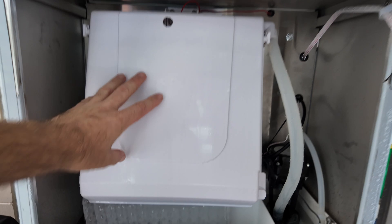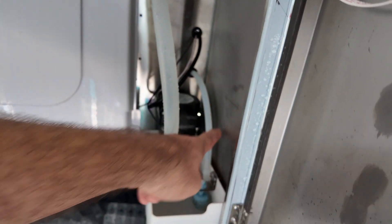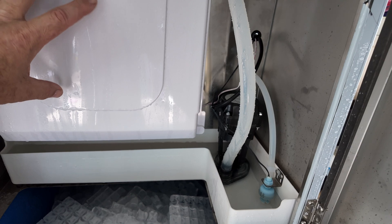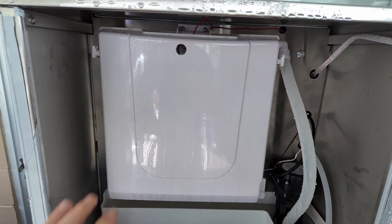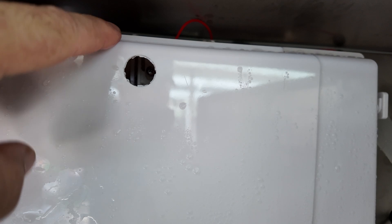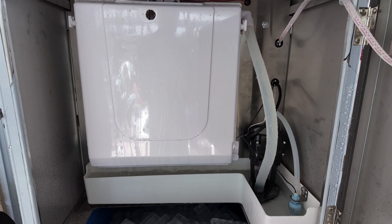Looking inside the machine, this is where the ice is actually made. You can see a sheet just fell down right there and now it's going to kick on and start making ice again. Water fills up here, this pump pumps it over the ice maker, it circulates, and ice builds up on the evaporator. Once the ice gets thick enough, it will de-ice, drop the ice, and continue the cycle. You can control ice thickness with this screw — screw it in and the sensor comes out making thicker ice; loosen it and the ice is thinner.